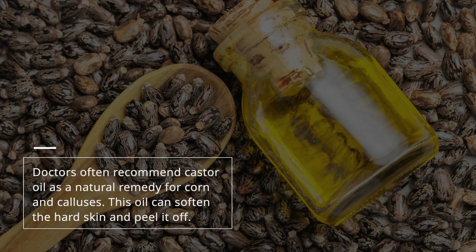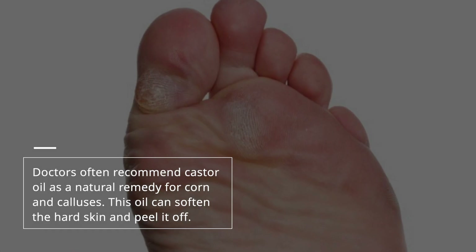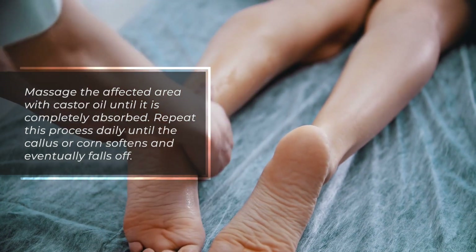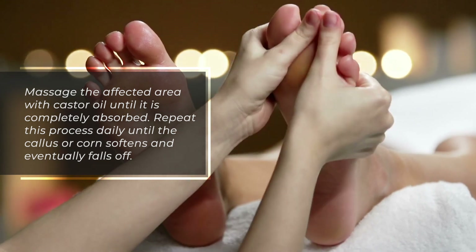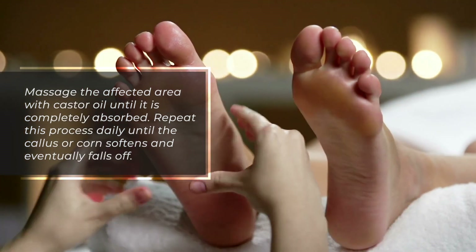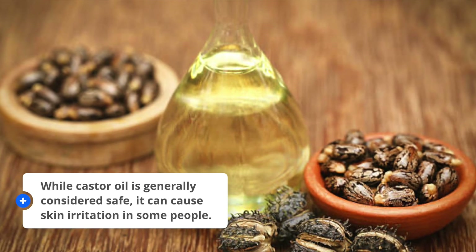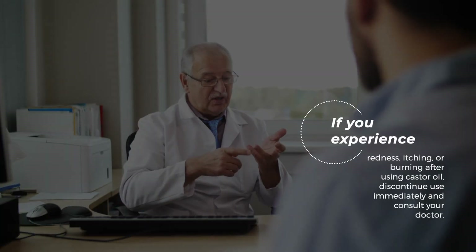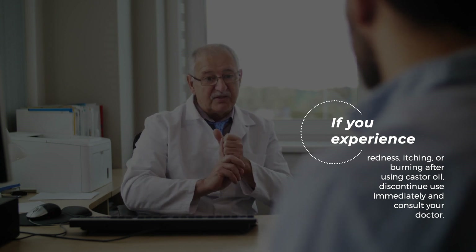8. Apply castor oil. Doctors often recommend castor oil as a natural remedy for corns and calluses. This oil can soften the hard skin and peel it off. Massage the affected area with castor oil until it is completely absorbed. Repeat this process daily until the callus or corn softens and eventually falls off. While castor oil is generally considered safe, it can cause skin irritation in some people. If you experience redness, itching, or burning after using castor oil, discontinue use immediately and consult your doctor.